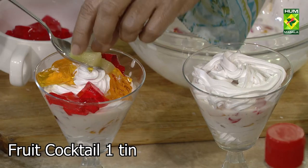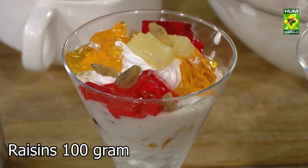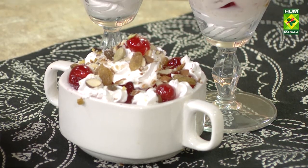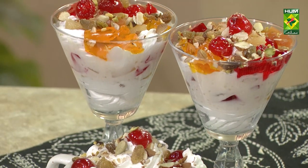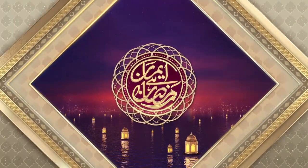Chili, pineapple, dried fruits, badam (almonds), and cherry on top. Iman Hay Ramzan.